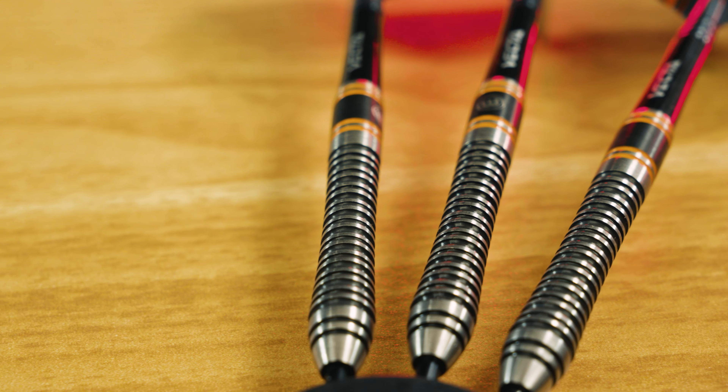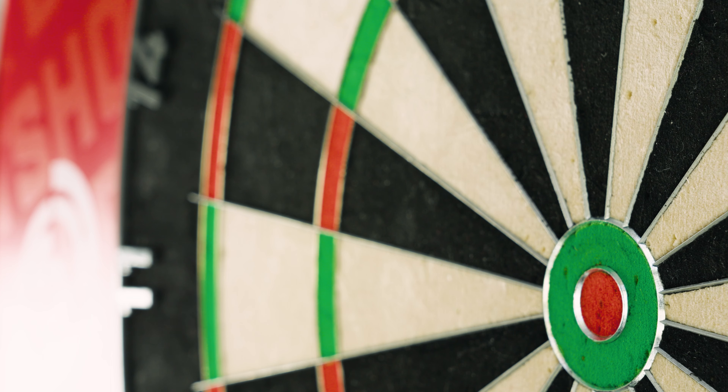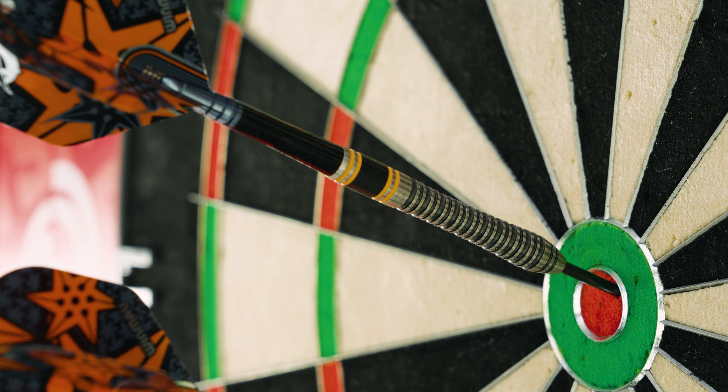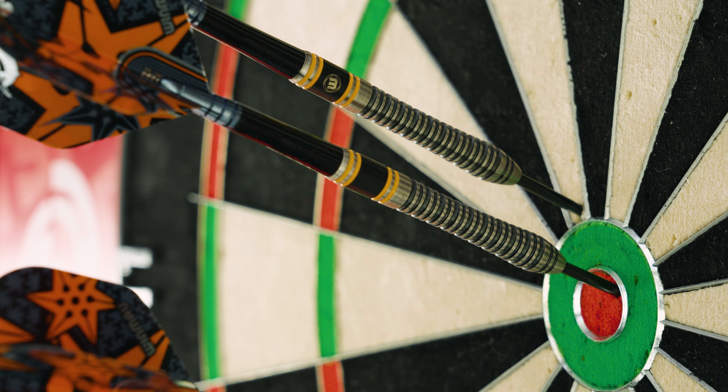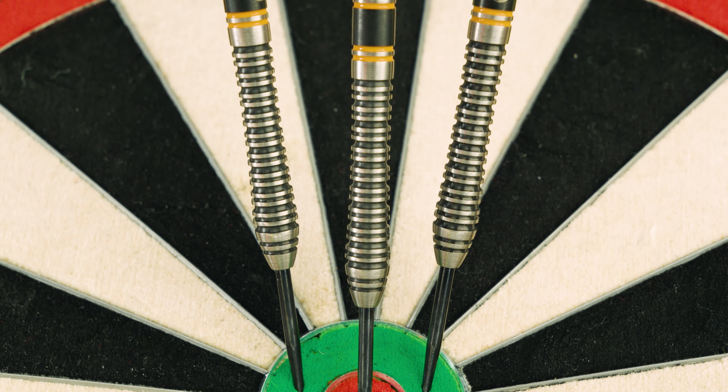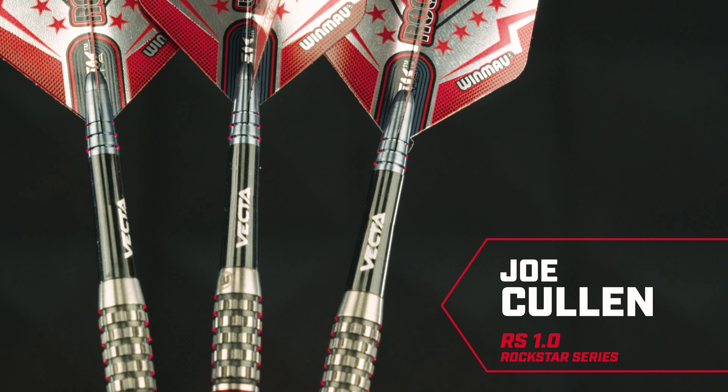The Danny Noppert darts are different from what we're used to seeing from him — he always played with a straight barrel, but this dart is different at the front section with the bulb. Will he be using these darts and changing up his style? Share your thoughts with us in the comments below.